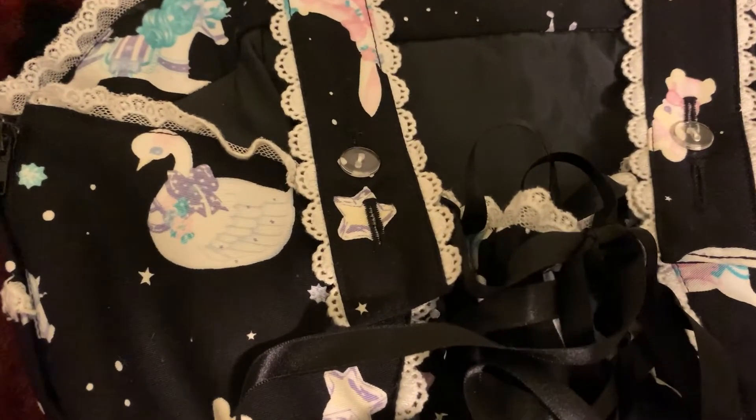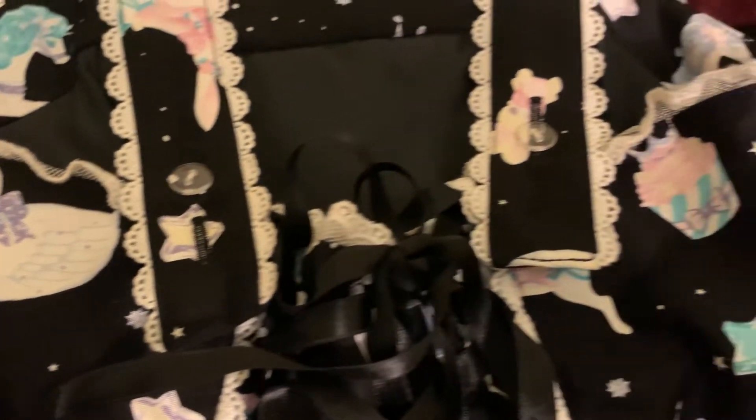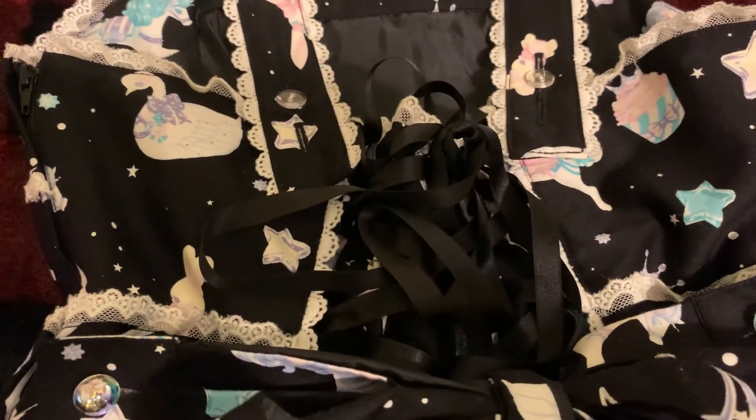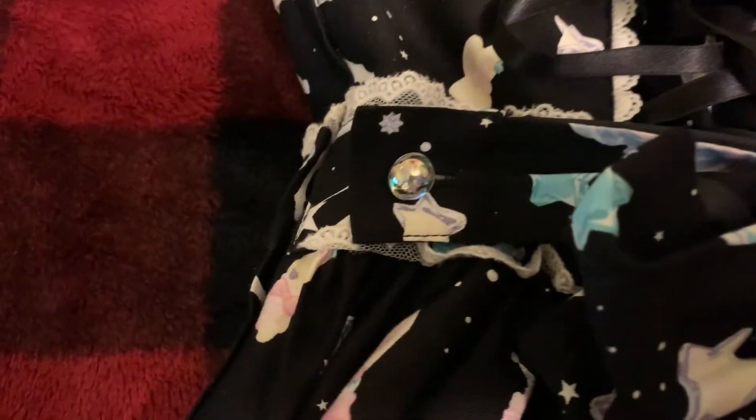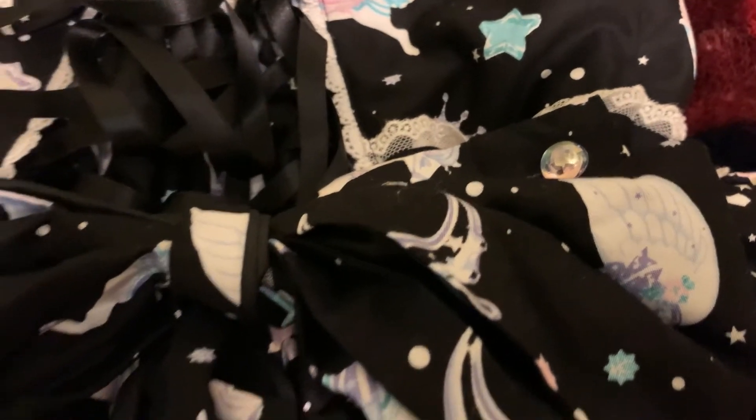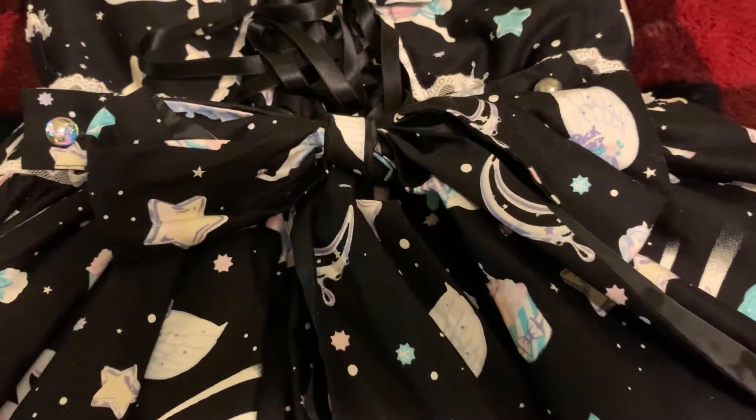Taking a look at the back of the dress, here are the buttons on the backs of the straps in case you need more or less length. There is also a zipper on the side to help get into the dress. Additionally, there is some corset lacing and a little bit of shirring as well. There are also some waist ties if you need to make the fit a little bit tighter, and they're detachable by these crystal-shaped buttons.